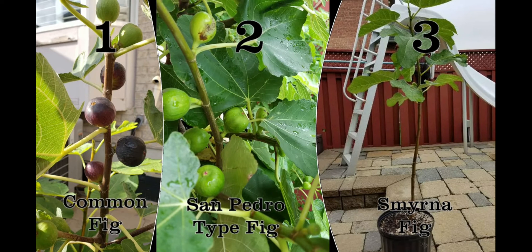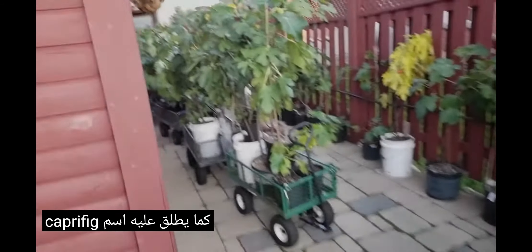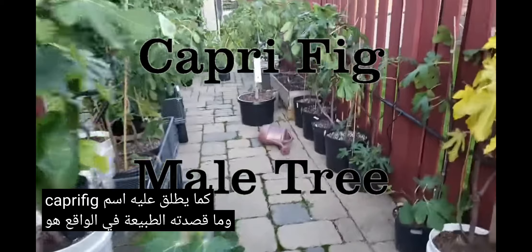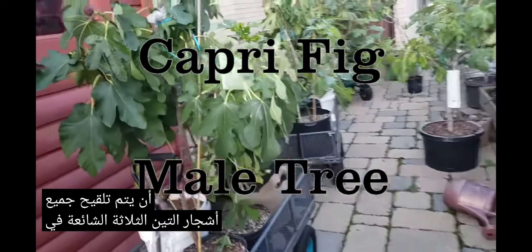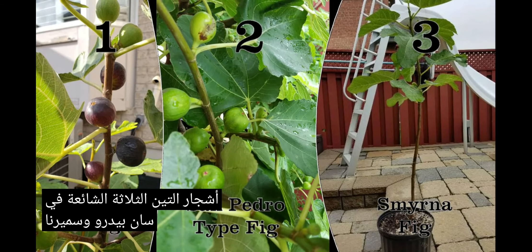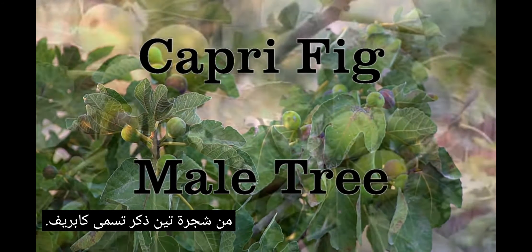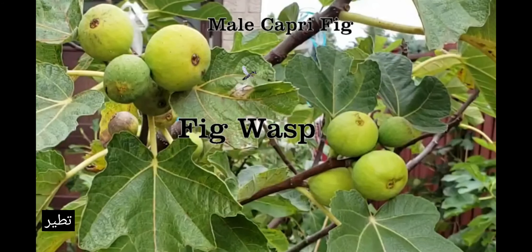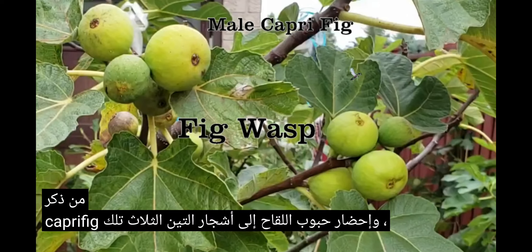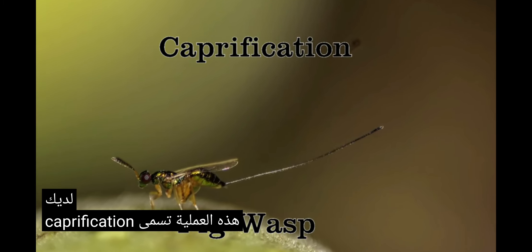All of these fig trees are female trees, and there is actually a male fig tree as well, and it's called a Capri fig. What nature actually intended is that all three of your fig trees — common, San Pedro, and Smyrna — be pollinated from a male fig tree called a Capri fig. How that happens basically is a very tiny flying insect called a fig wasp will fly out from the male Capri fig and bring pollen to those three female fig trees you have. This process is called caprification.